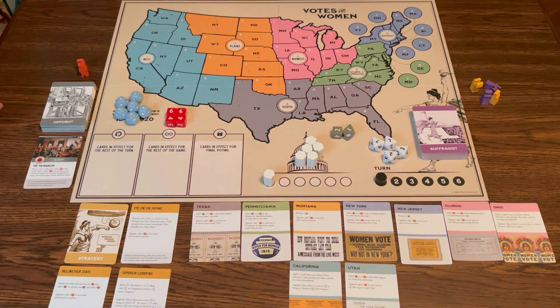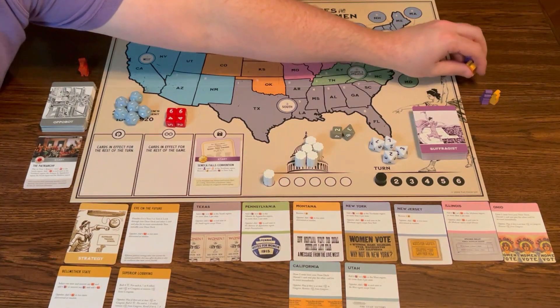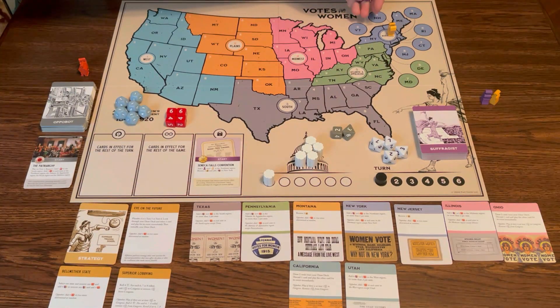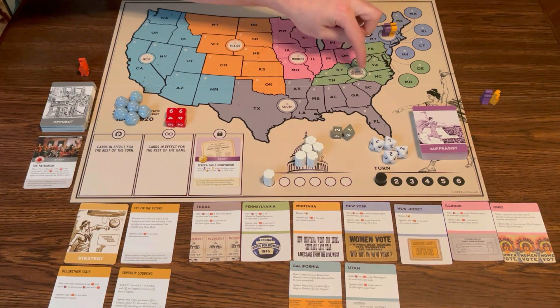The OppoBot on their turn will either play the event on the card or campaign — that's how they work. Suffragists are always first. I'm going to play the start card, the Seneca Falls Convention: add one purple and orange campaigner to the northeast region. They always go in the white circles on each region.